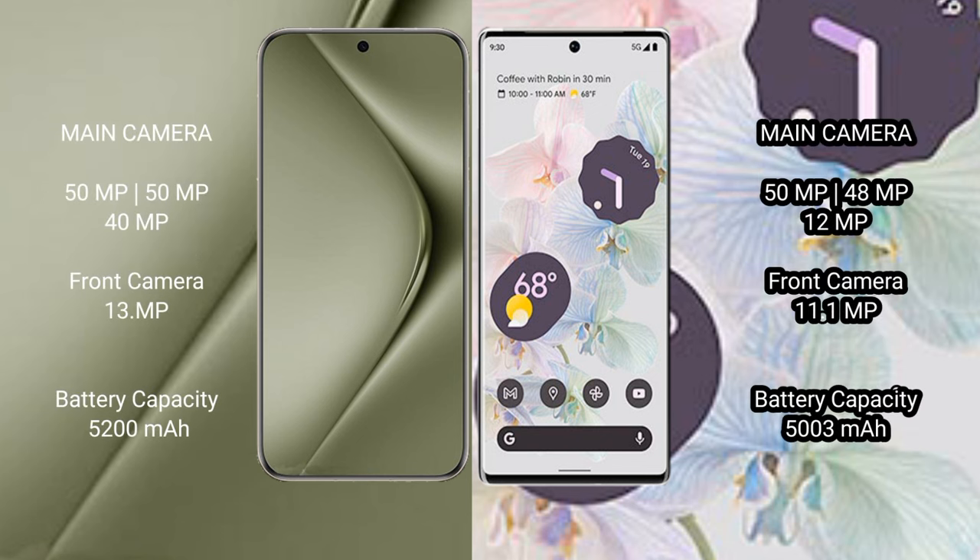The Huawei Pura 70 Ultra features a triple rear camera setup: 50MP plus 50MP plus 40MP, and a 13MP front camera. The Google Pixel 6 Pro also features a triple rear camera setup: 50MP plus 48MP plus 12MP, and an 11MP front camera.